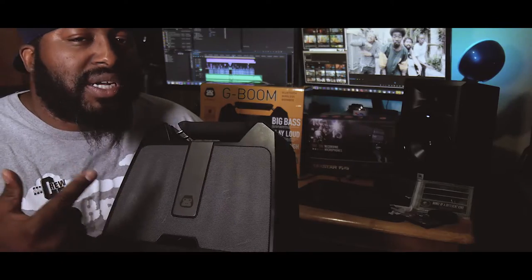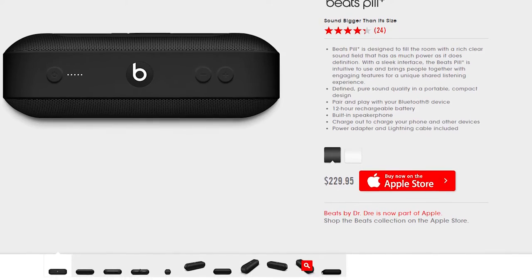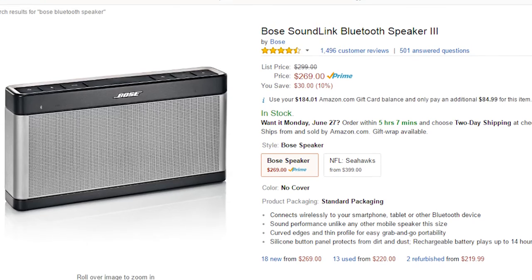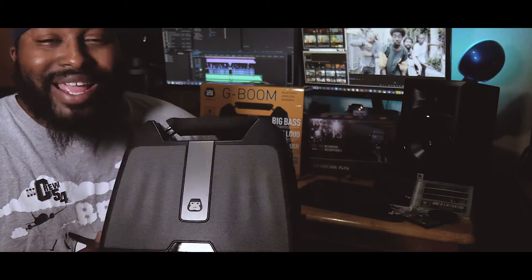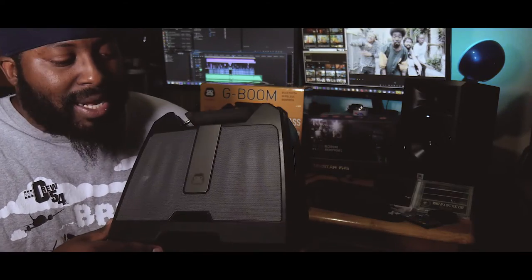Now I'm sure there are some speakers that are better. I know some of the Beats stuff is real crazy, and Bose has got a couple that are live — but from my understanding those cost $200-$300 and better. This right here was $99 and it gives me all the boom that I need.